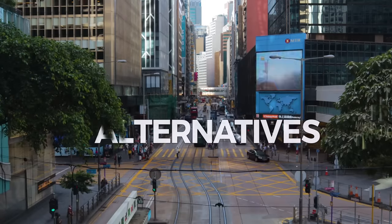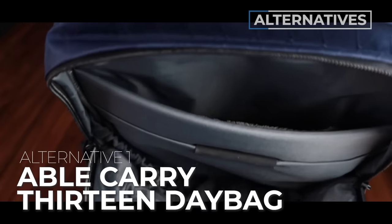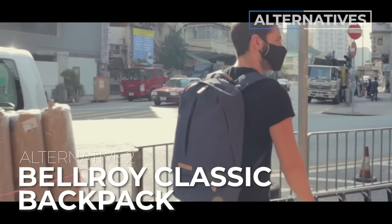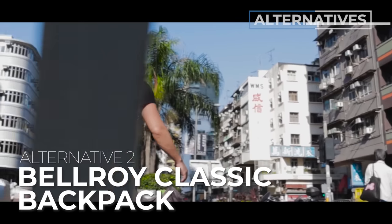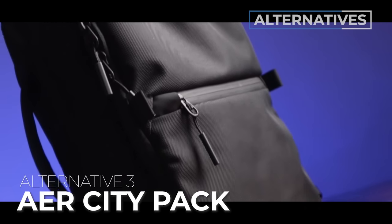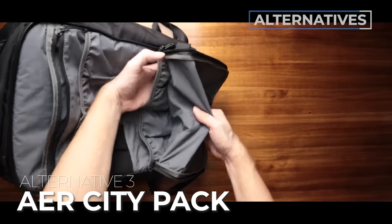If you're not quite sold, here are some alternative recommendations. Alternative number one is the Able Carry 13 — for you if you want a bag in this size range that can handle the great outdoors as well as the city. Alternative number two is the Bellroy Classic Backpack — for you if you love the classic backpack vibe but 12 liters isn't big enough. And alternative number three is the Air City Pack — great if you love the size and urban feel of the Alpaca Metro but want a bag that does it differently and includes a luggage pass-through holder. Links to full reviews are in the description.